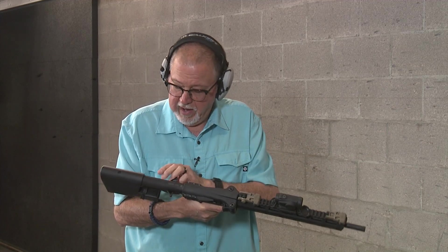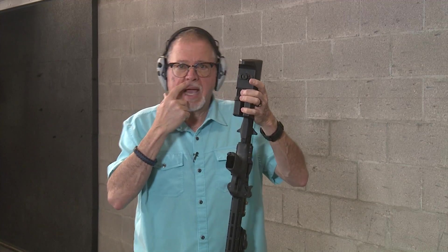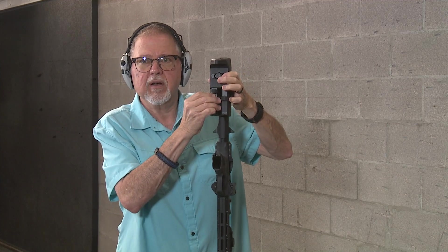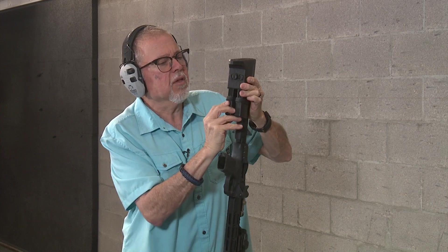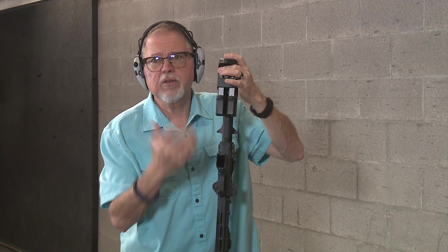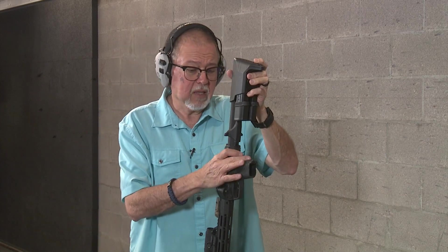It's just there. A lot of people complain that it's counterintuitive because in order to take out the right magazine, you have to press the left button because it's a lever — like a cantilever. And in order to take the left magazine, you press the right button. Once you get used to it, to me it's not a big deal. I really like it.